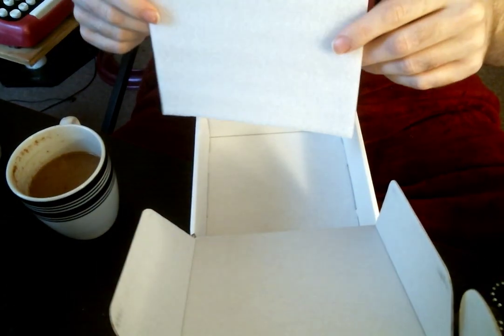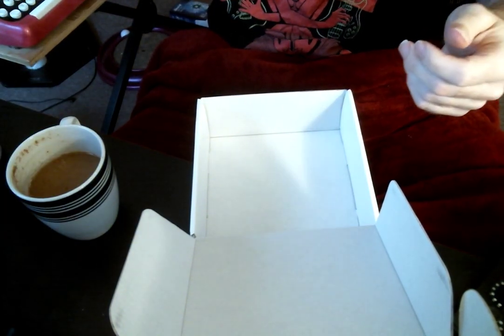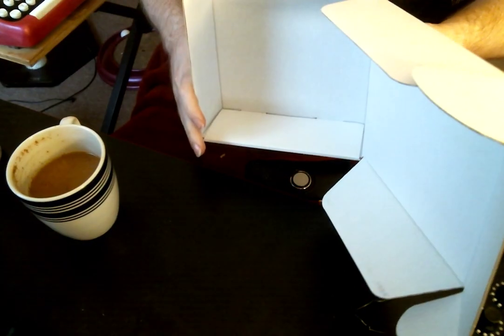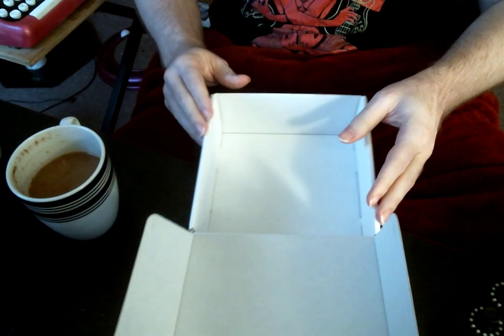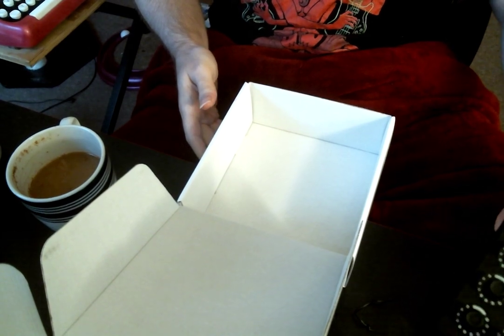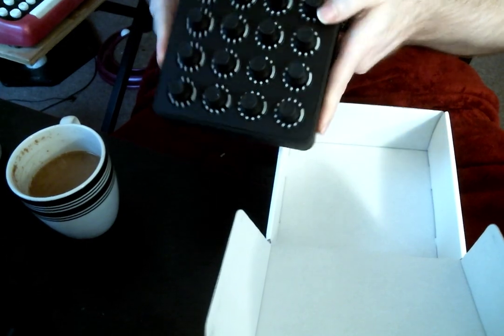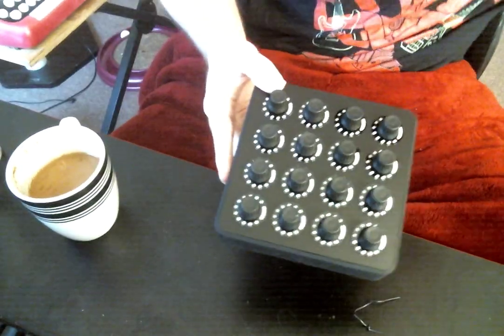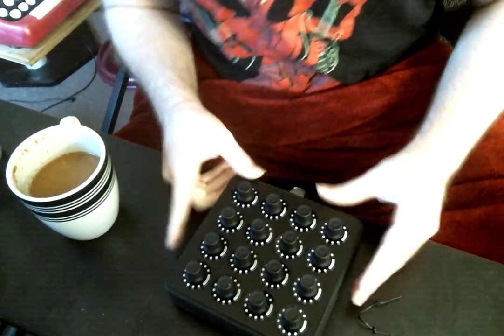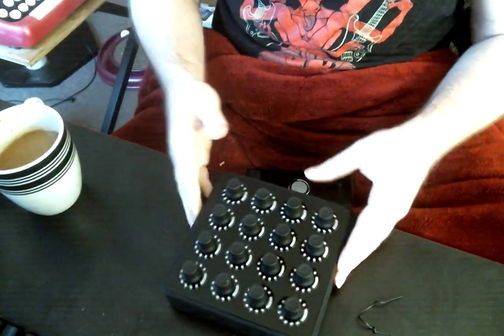Now under here we have more — I don't know, maybe this is a hat, maybe it's a frisbee. Which brings us to the bottom of the box, and I think that's everything. This is the MIDI Fighter — I'm pretty sure this is the MIDI Fighter. It could have been the other stuff, but they all kind of look like MIDI controllers or packaging material to me.